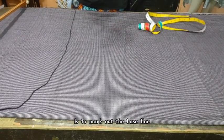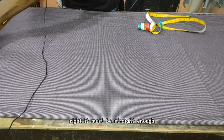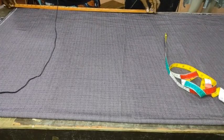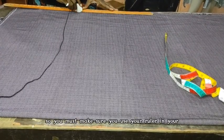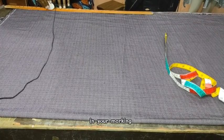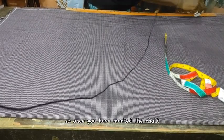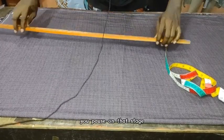The next thing you will do is to mark out the baseline or the hemline. This baseline must be straight enough. You must make sure you use your straight ruler in your marking. The length where you are going to mark will be the length of your customer's trouser length. Once you have marked the chalk up to the person's length, you pause on that stage.